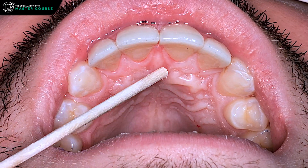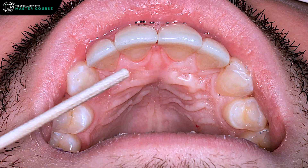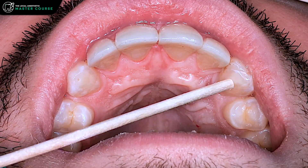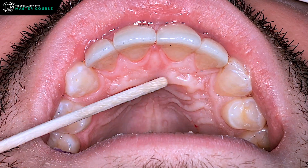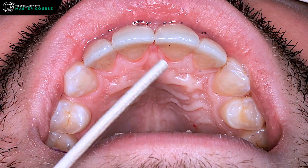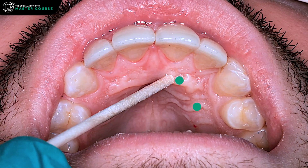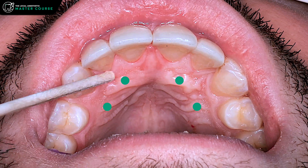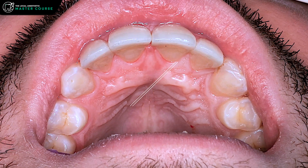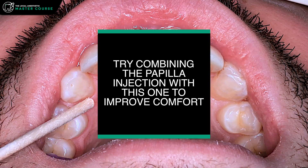The purpose of that injection would be if you're doing extractions up here — say you're taking out these front six teeth. Maybe you're doing some restorative work like crowns on these front six teeth. It'll anesthetize all of the palatal gingiva from canine to canine. So it's a very effective block — way better than doing multiple infiltrations. That's potentially four injections to numb everything versus just one, and it hopefully saves them three other palatal injections.